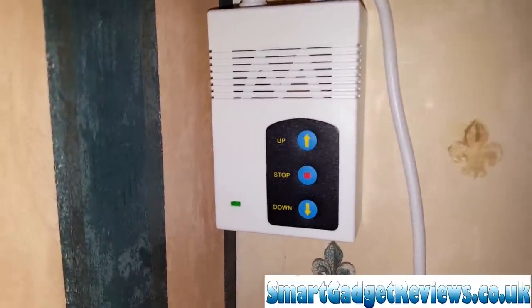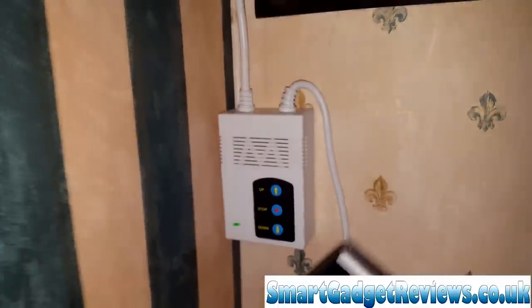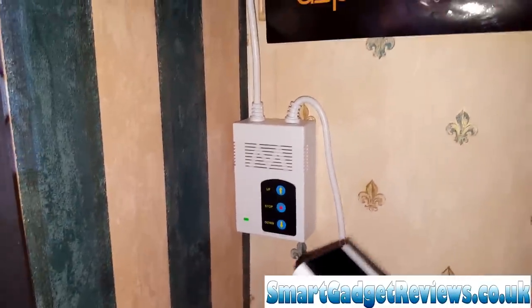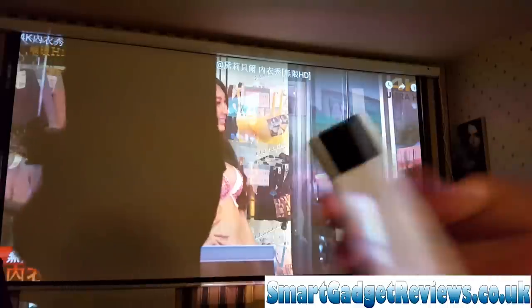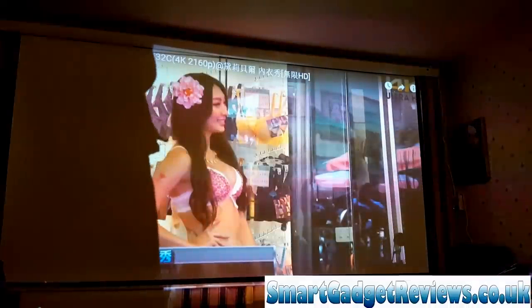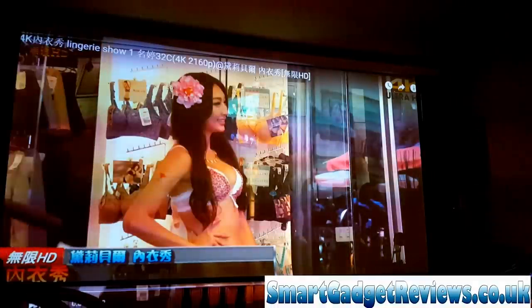Here is the box — we've got an up, a down, and a stop. It comes with this remote control, and you don't even actually need to go near it, which is pretty good. I've got to get right up close to it for now.